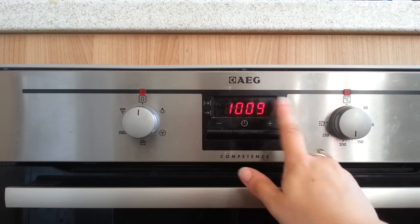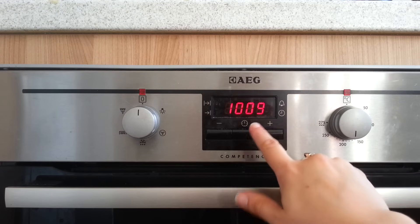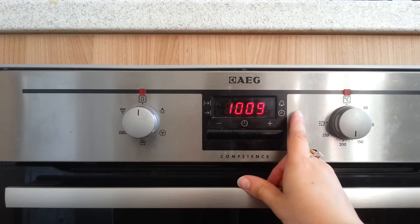So first of all, this is the button on the AEG Competence cooker, which is the one I'm doing the tutorial for because this is my oven. I'm afraid I can't help you with any other ones.